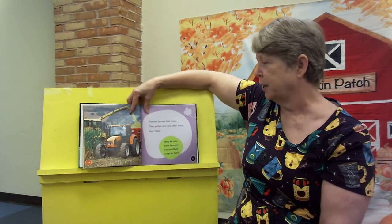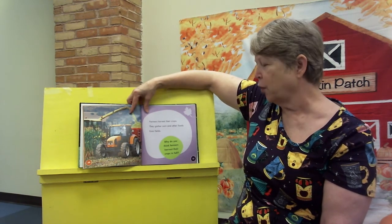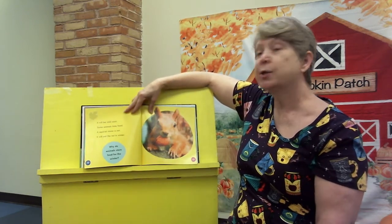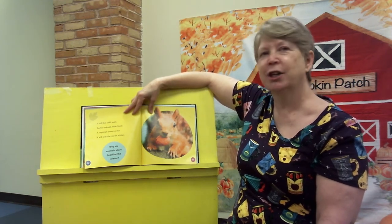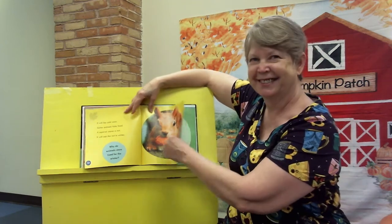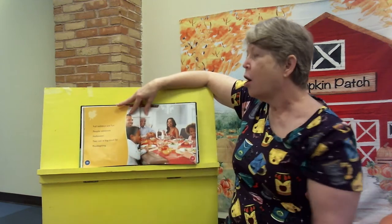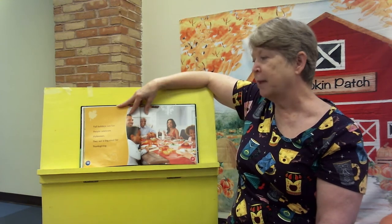Farmers harvest their crops. They gather corn and other foods from fields. Why do you think farmers harvest their crops in the fall? These are heavy things to think about. It will be cold soon. Some animals hide food — a squirrel stores a nut. It will eat the nut in winter. Why do animals store food in the winter? Many birds fly south; they find warmer weather. Fall holidays are fun. People celebrate Halloween. They eat a big meal for Thanksgiving.